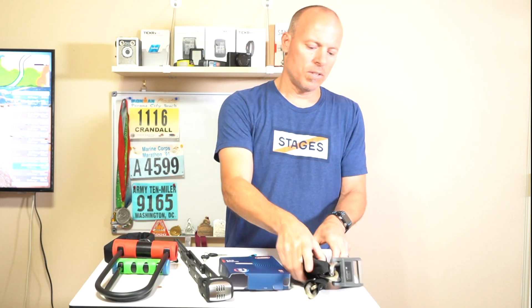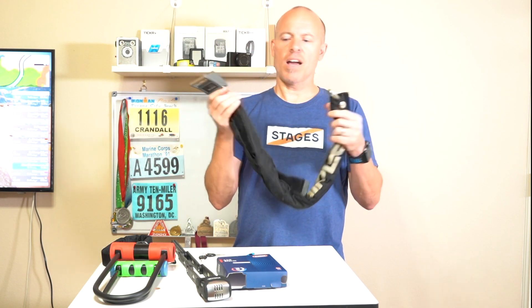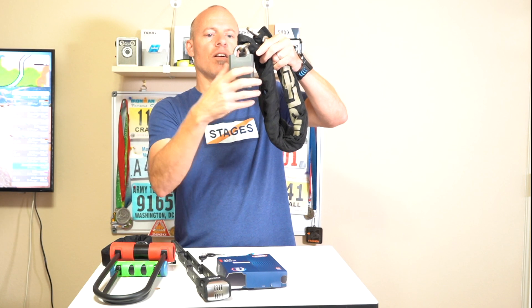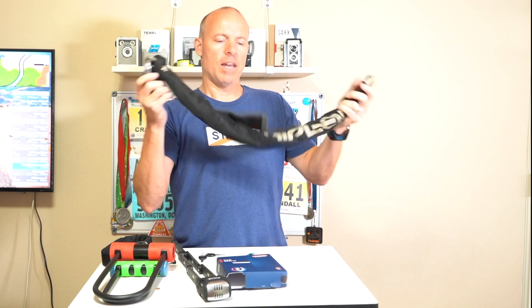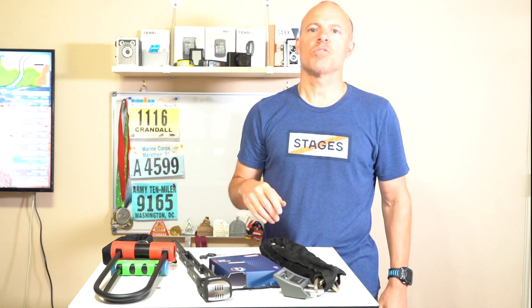And then this one's not bad either — this is by Hip Lock. It's a chain lock, and you have your traditional lock that's pretty thick. A good thief could probably pick this lock, but having a chain on there does make it a lot better. Anybody that's using cable locks needs to throw those things away — they're really easy to defeat.